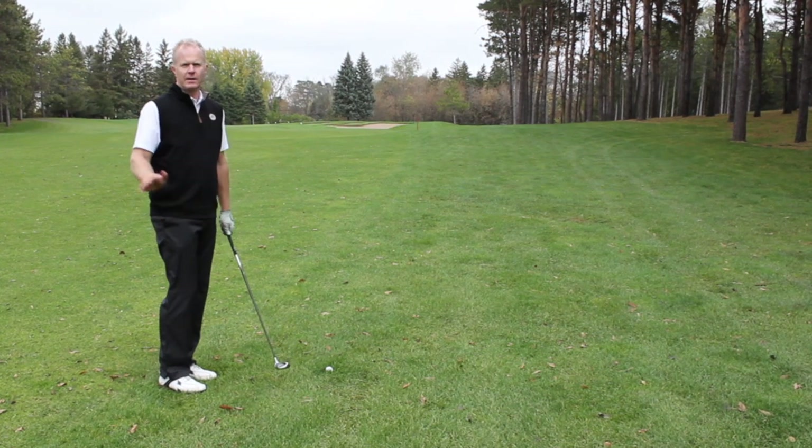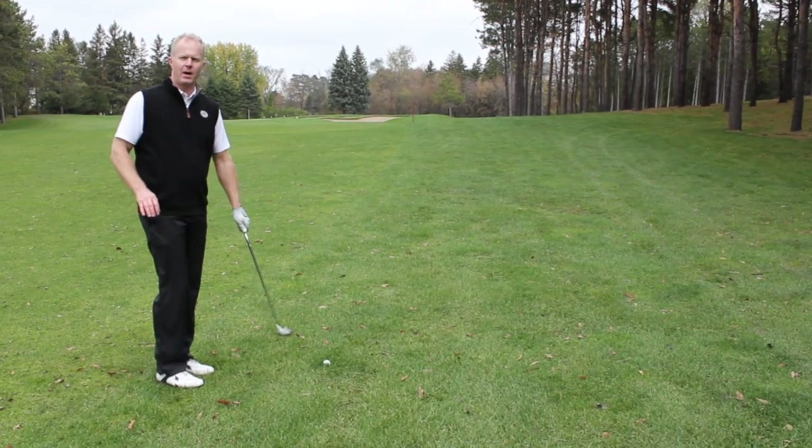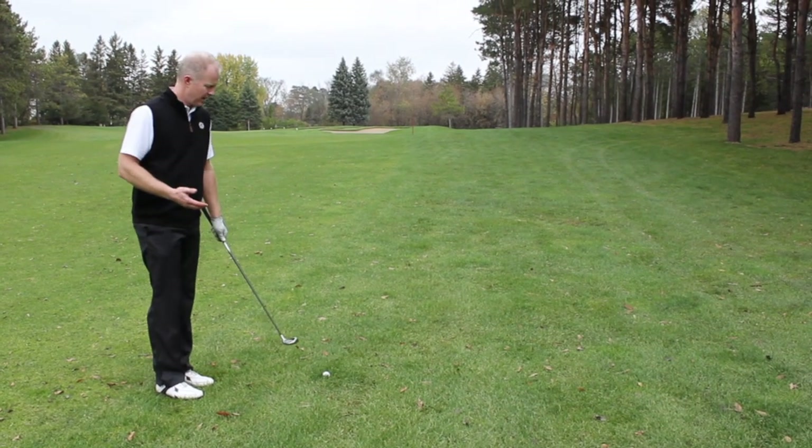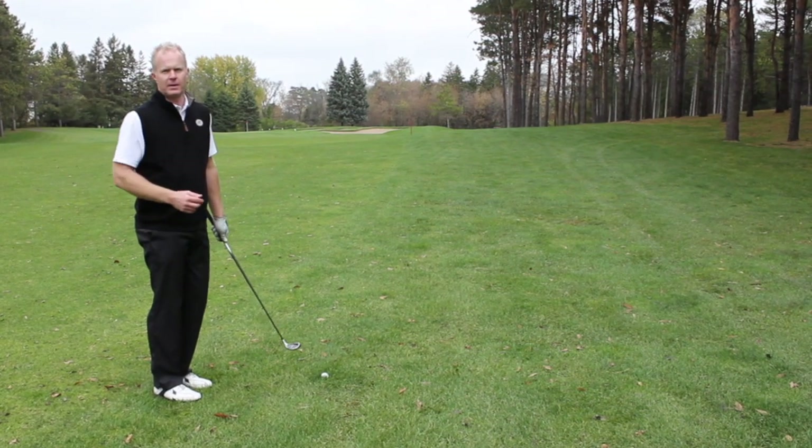I'll also hit down a little bit more — it helps to get the club face on the ball and won't have quite as much grass impacting your striking ability.